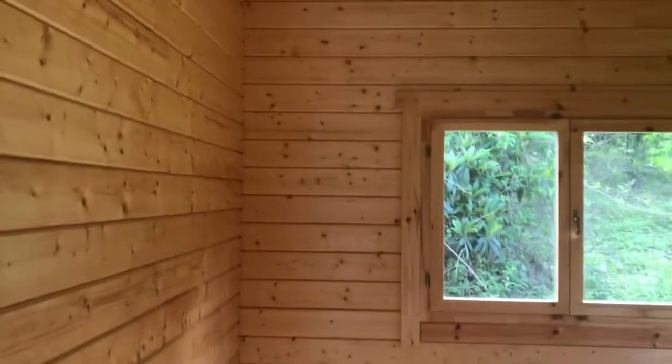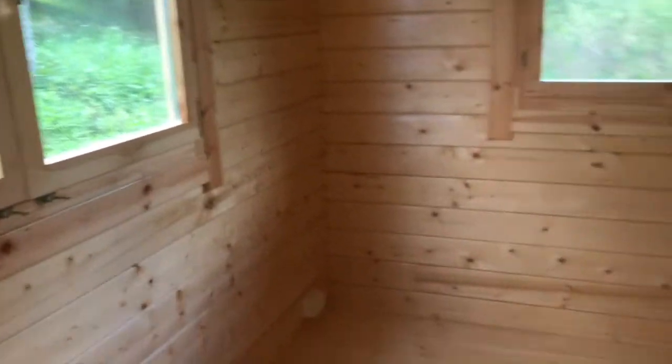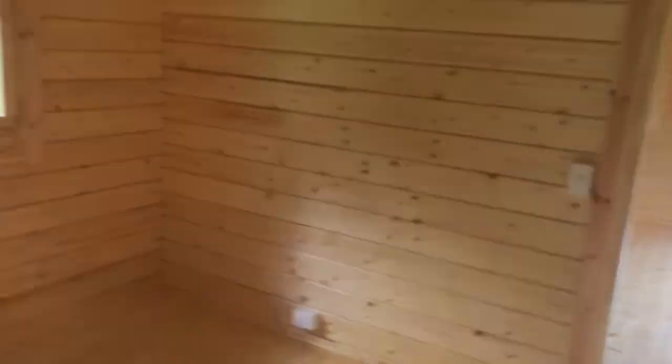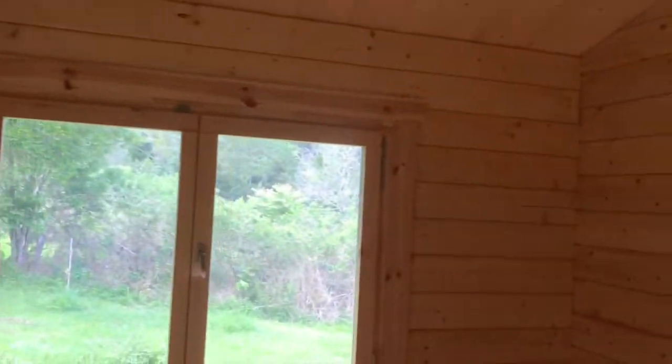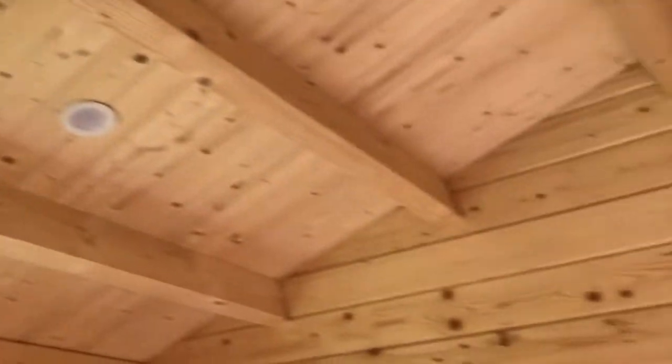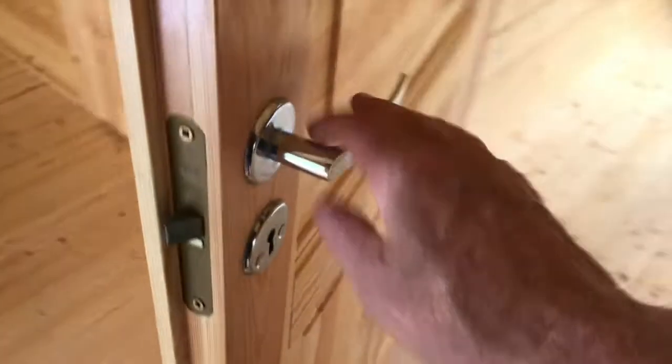This nice bedroom here is 3.2 by 3 meters. The owners have done a beautiful job sealing the floors — a nice gloss finish — with two large windows providing plenty of light. We've got downlights in this cabin as well, and a high power point for the TV to go up in this one. And of course you've got these beautiful timber doors with locks and handles.